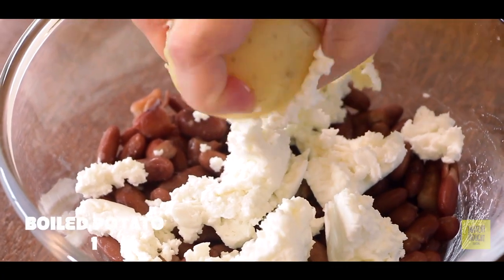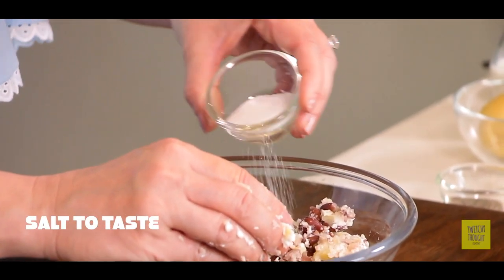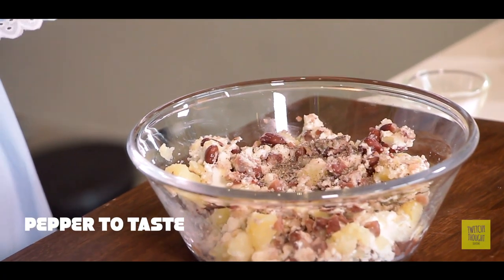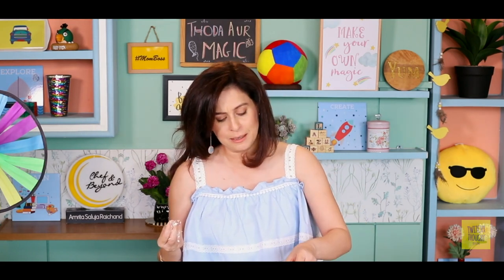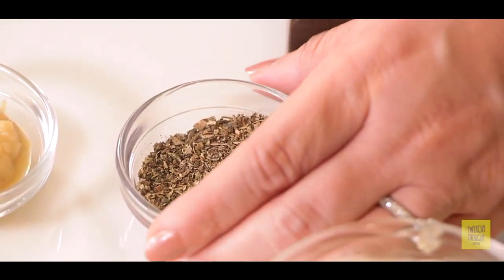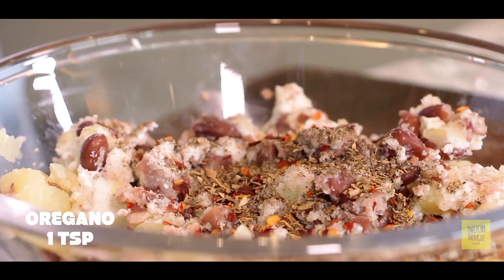Now I will add an olive and mash it well. Let's season this — some salt, some pepper to taste. I will add chili flakes; if you want to avoid it you can avoid it, but I just love the flavour — it gives a little fiery kick. Now I will add some oregano. Again, all of this is optional.